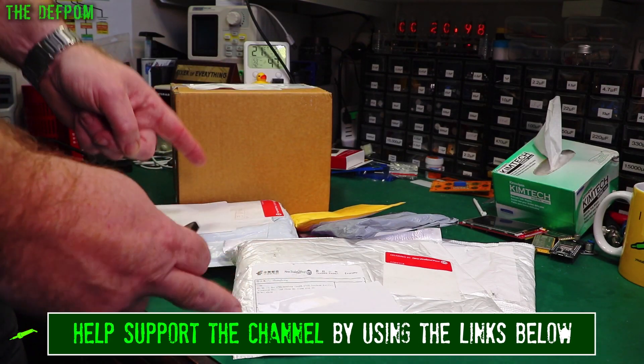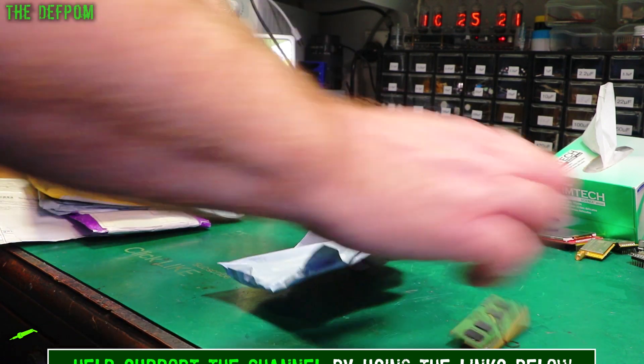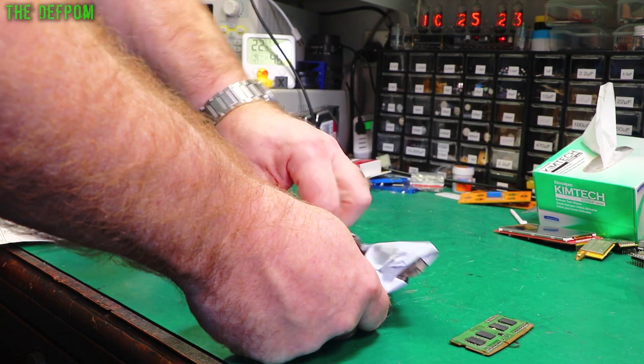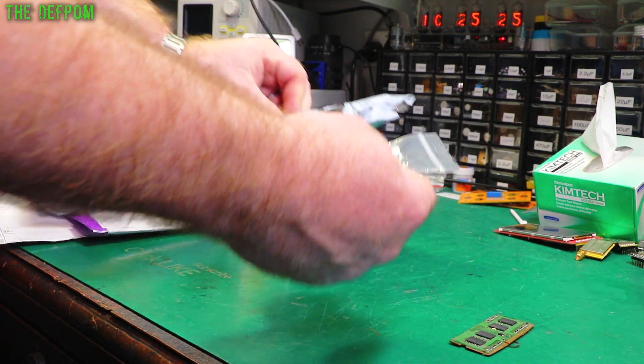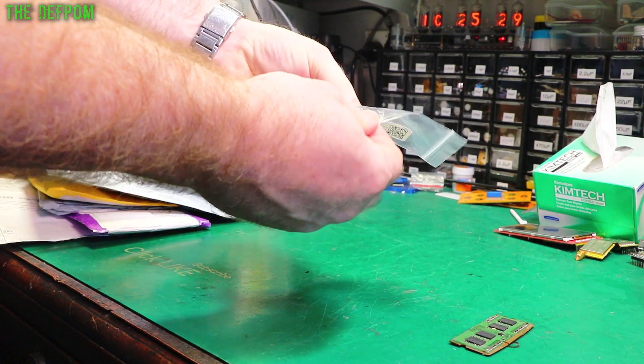It's mailbag time again - let's see what I purchased this time so you know what to buy next week. Don't forget to subscribe if it's the first time here, click the bell icon to get notifications about new videos.